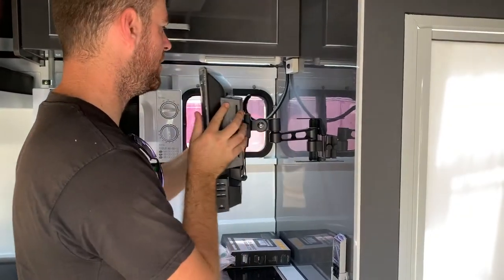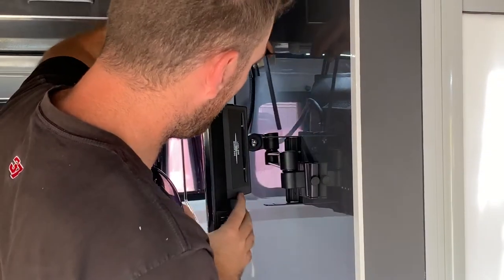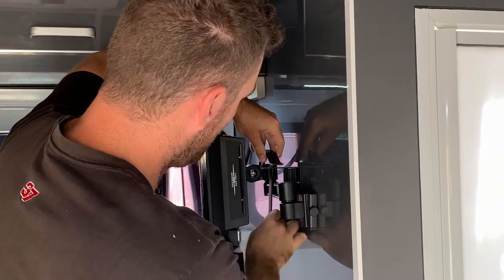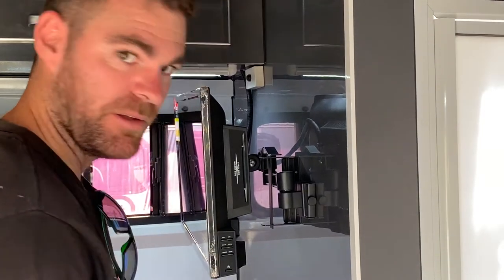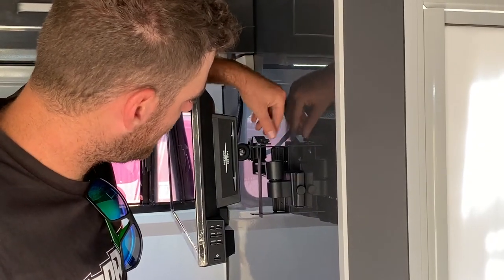Move it back to its locking position. Grab the locking pin and slide it into the locking pin hole. Then grab the locking nut and screw it into the hole to lock the pin in.